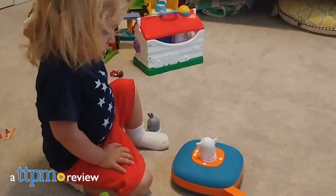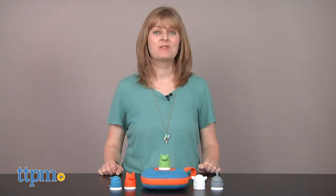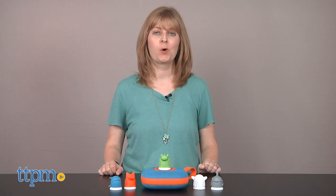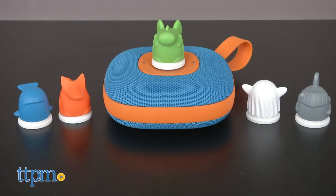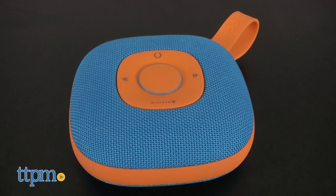Kids can be their own DJs with this. Hi, I'm Laurie from TTPM, here with Juki, a portable music player from Muselabs. With this, kids can independently listen to music in a screen-free environment.